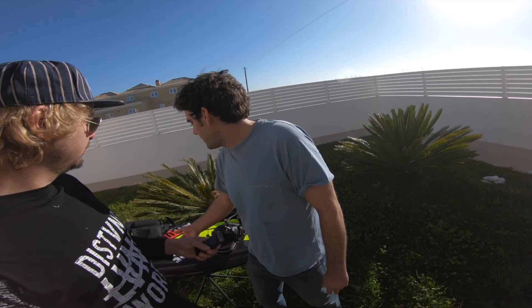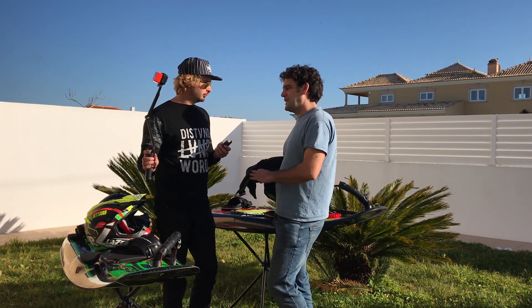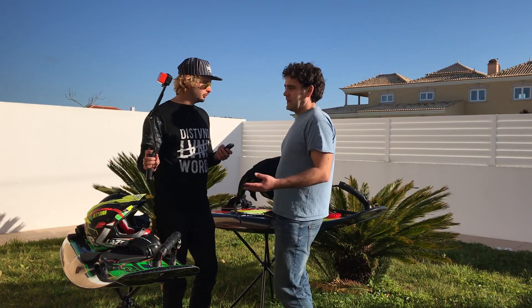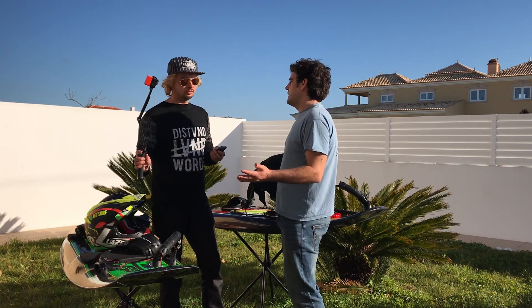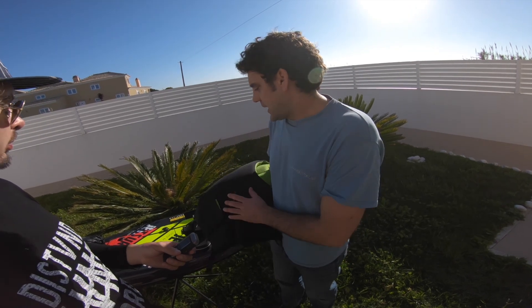For safety equipment I've got a buoyancy aid here — it can double up as an impact vest. It's important to buy a buoyancy aid that's going to give some flotation. If there's a problem with the board, you don't want to paddle it back because it's going to fill up with water. You want to be able to float, swim along, and leave the board connected to you by the leash so it follows you. When you need a rest, you're buoyant — you can just rest in the water, hold onto the board without sitting on it, and carry on swimming.